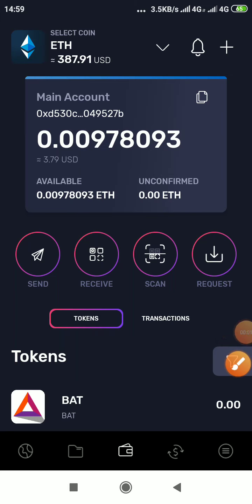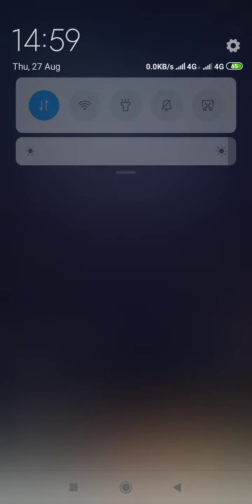To send Ethereum from Trust Wallet to Tron Wallet, first you need to copy your Ethereum address on Tron Wallet.